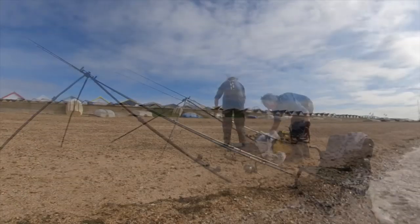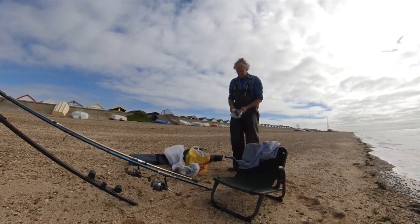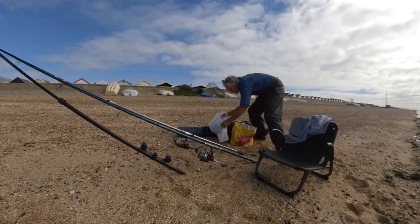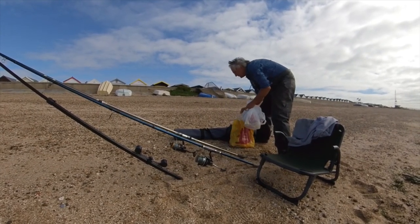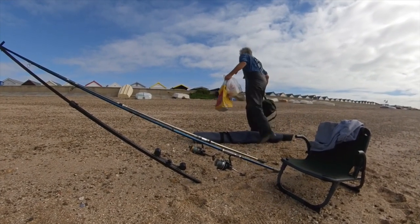I've also got some leftover black lug and I will try this much further out on the longer rod, but I'm not really confident I'm going to catch on it. Today I've made my usual mistake of misjudging the speed at which the tide is coming in, so I'm having to make an early move a little bit further up the beach.